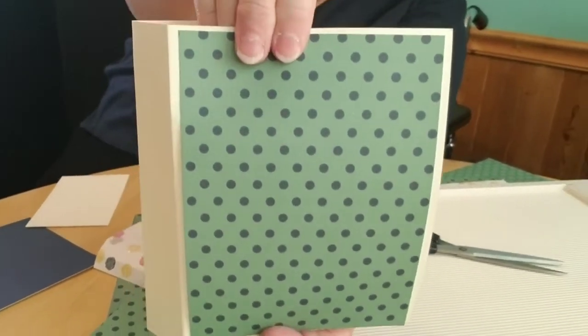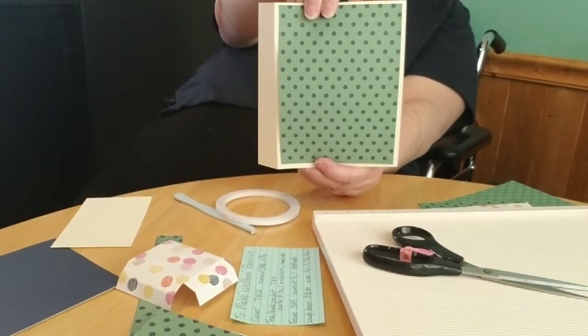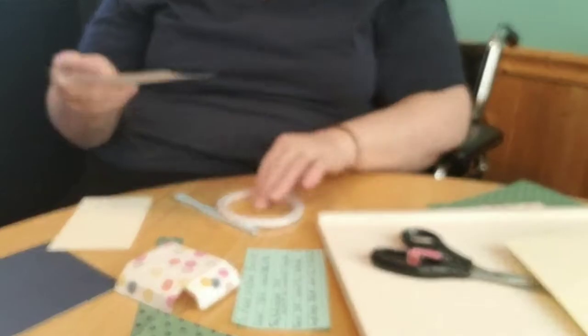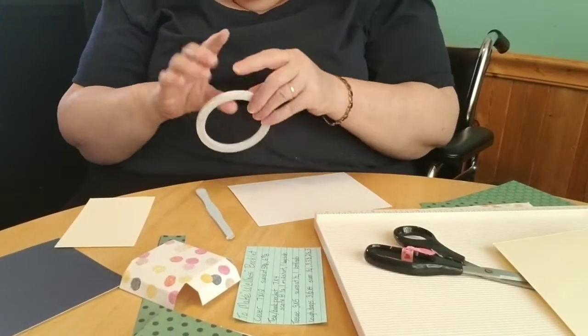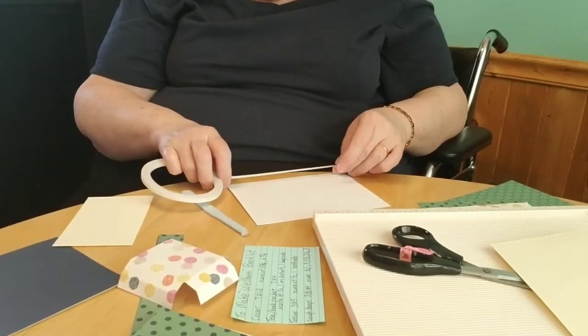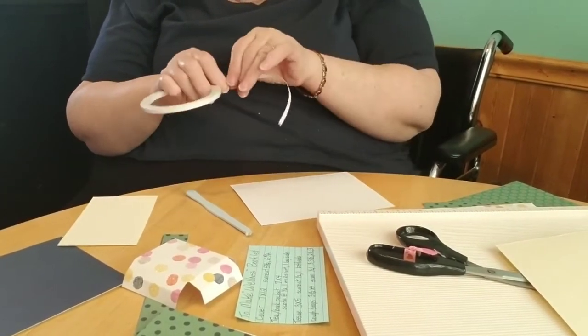That's not glued on yet but it gives you an idea. You're going to need four of those — you put them on the inside and you put them on the outside. Are you happy with this cutout? I am loving it! We'll bling it later.